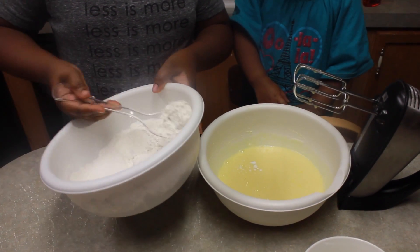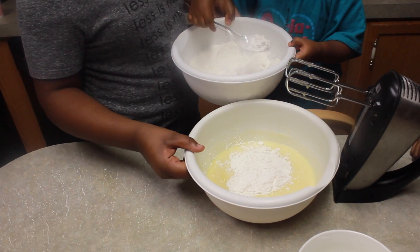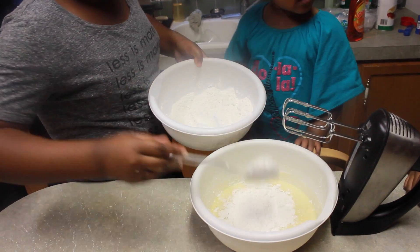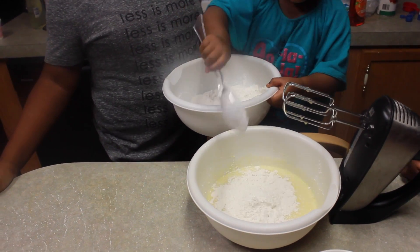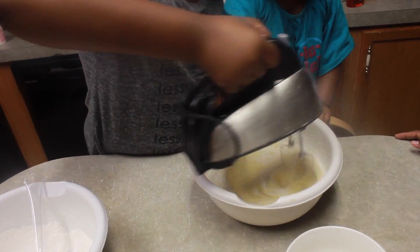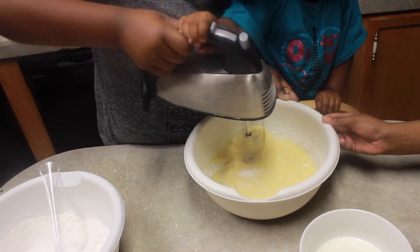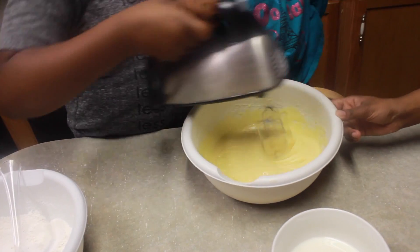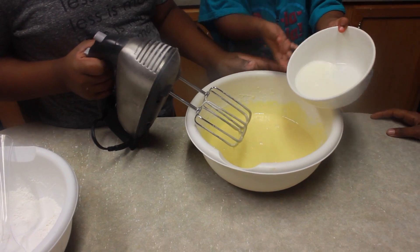Next you want to add about half of your dry ingredients into your wet ingredients. You want to mix it together until it's well combined and you don't see any flour. Make sure you're mixing on low so you don't have the flour splashing out into your face.